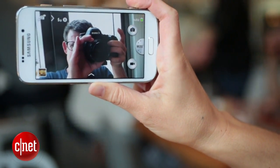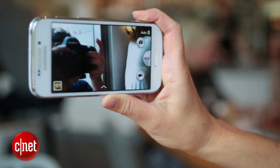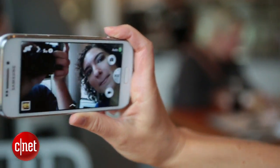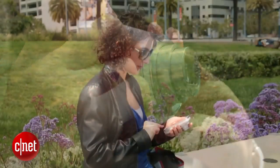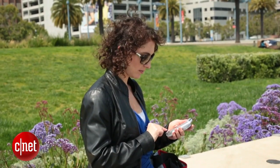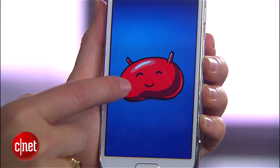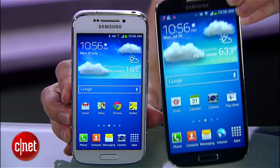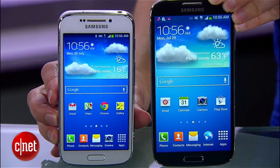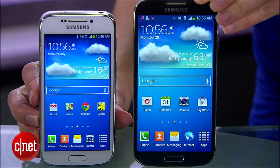The 1.9 megapixel front-facing camera is also capable of recording 720p HD video, which is really good for video chats. The zooming camera lens is clearly the main event here, but the Zoom is also a capable Android phone, even if it is incredibly awkwardly shaped. Like the Galaxy S4, the Zoom runs Android 4.2 Jelly Bean, but it also has a smaller 4.3-inch screen compared to the S4's 5-incher and a dual-core processor instead of a quad-core chip.